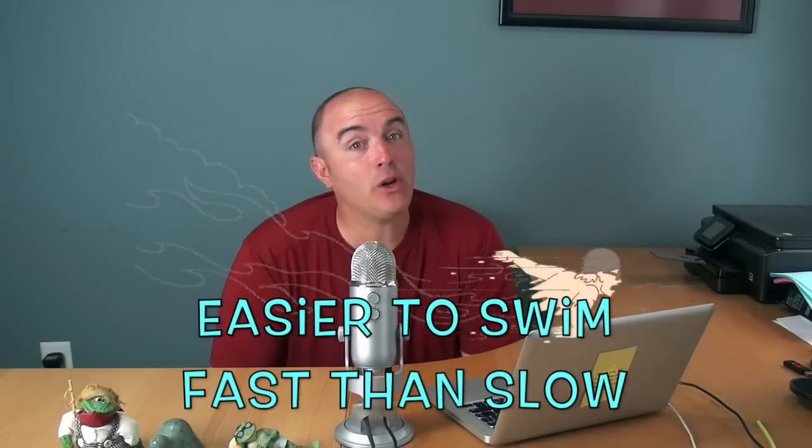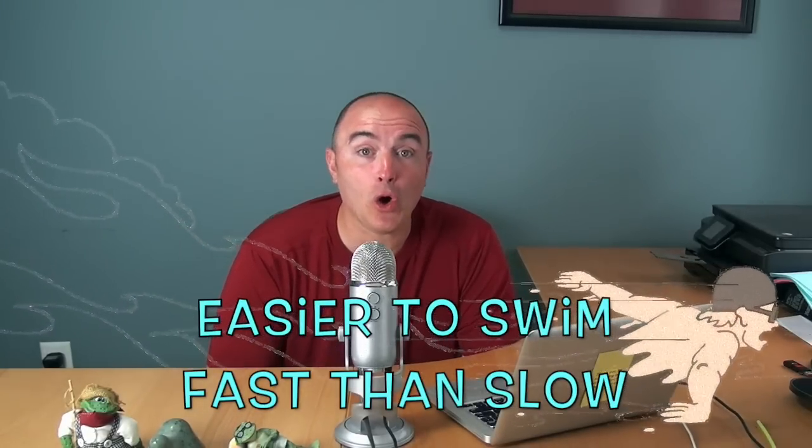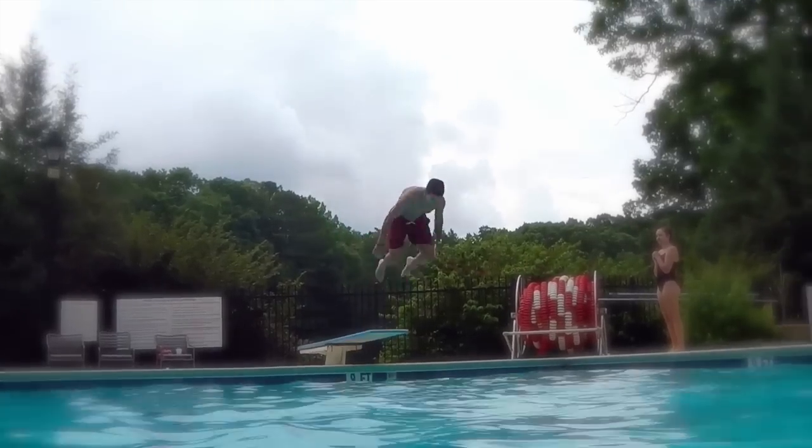Butterfly has a little quirk to it: it's easier to swim fast than it is slow. If you try to do butterfly slow, you've got a long hard journey ahead. So we make sure everybody understands that not only is the stroke fast, but it's a stroke that you have to approach like it's fast in order to really be successful.